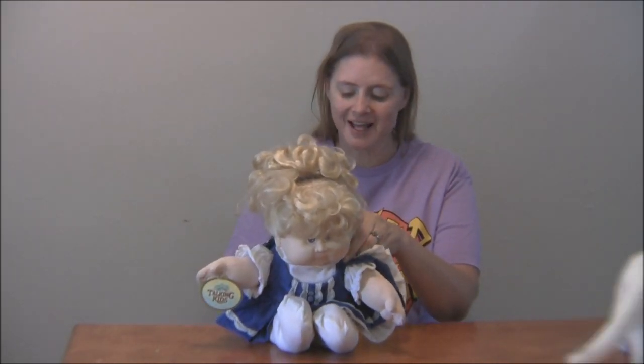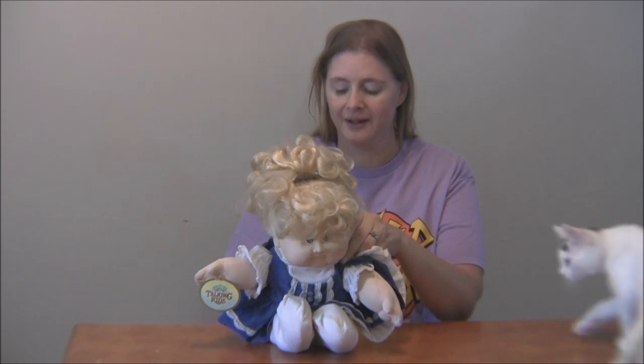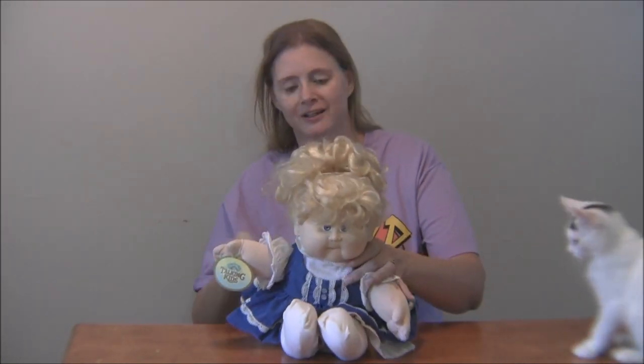So like I said, this is the 1987 talking Cabbage Patch Kid. Thanks — happy Toy Tuesday!